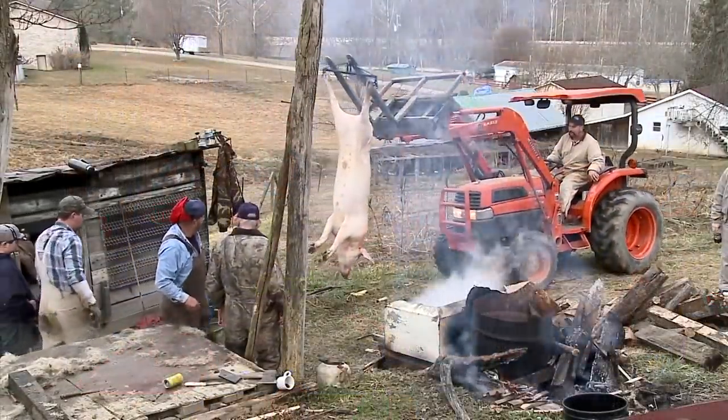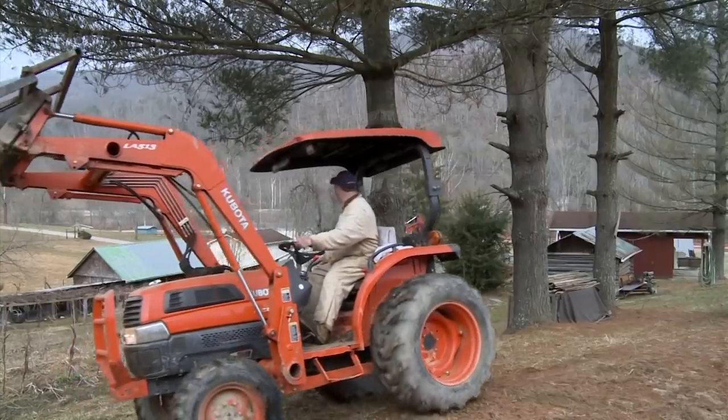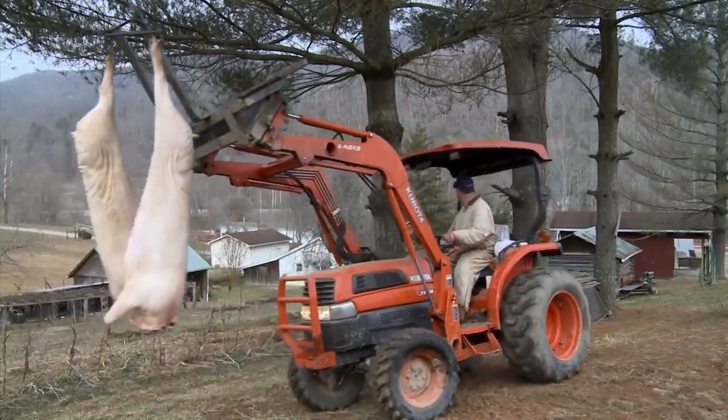That's right. In the old days they didn't waste anything. And the old timers used to say at hog killing time, they ate everything but the squeal. That's right. They didn't waste anything. And that's admirable.